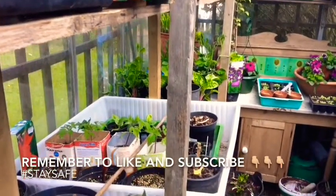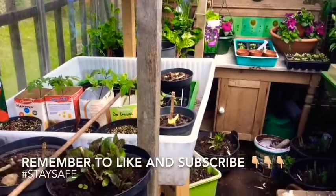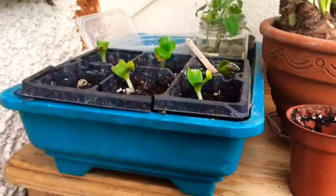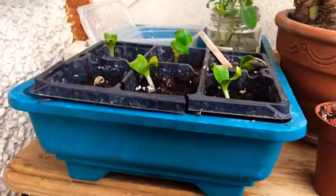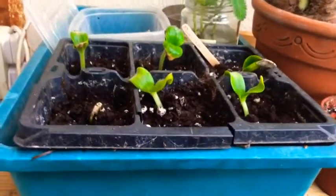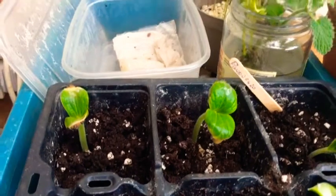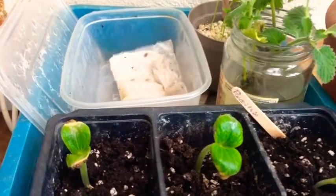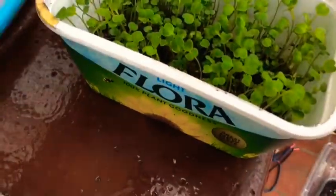I have a little heated propagator that I'm making the most of, so I'll show you that. It's a small one-tray propagator — I have to upgrade at some stage but I haven't yet. I sort of maximize what I'm doing here: sometimes there's some seed chitting, sometimes there's some seed sprouting. I've also got some rocket here.